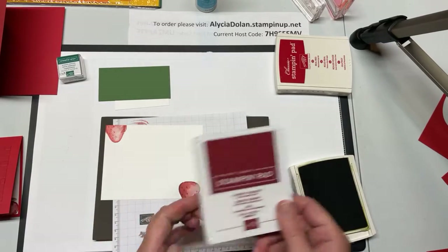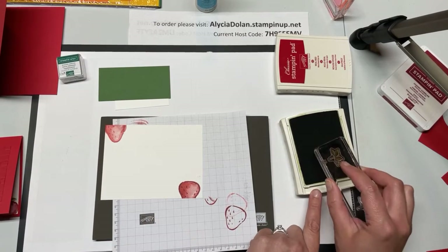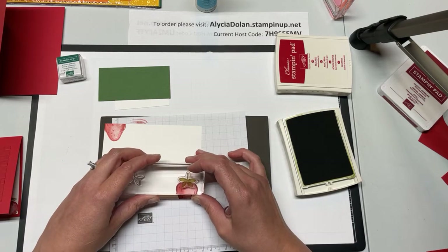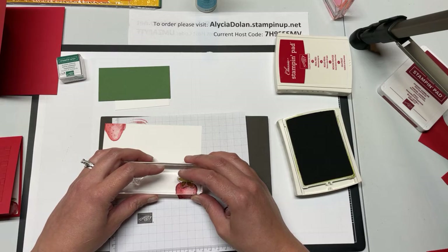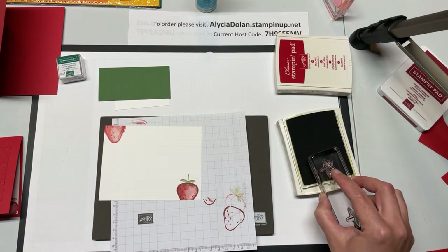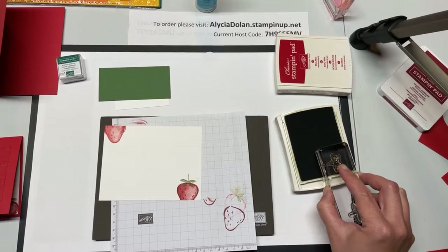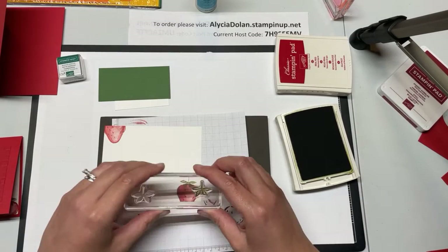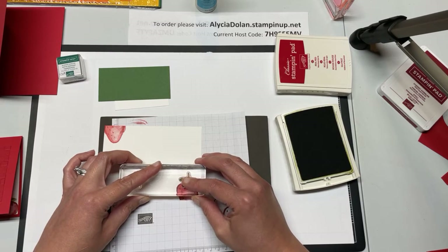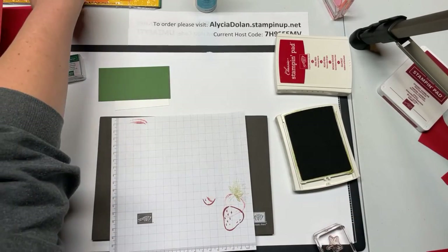I'm going to tap down into the Old Olive. This is one of the classic ink pads — the older style — so it's not as soft as the new ones, but you still don't want to press extremely hard. Mine has been well used; I could definitely use a new Old Olive ink pad or at least buy the re-inker. Okay, so there are my strawberries for the inside. I like to stamp and get everything ready first and then assemble all at once when I know what my finished project is going to look like.